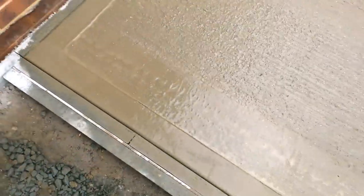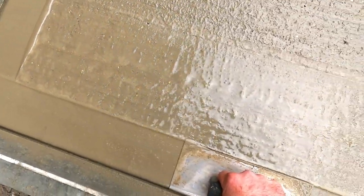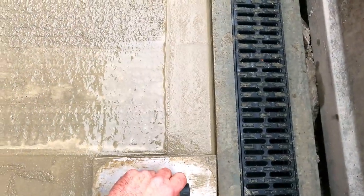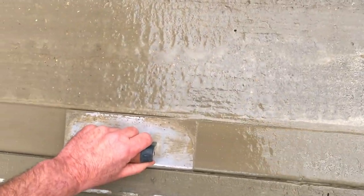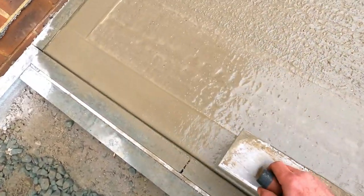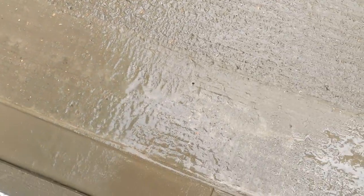That front's dried off perfectly now, so I can strike that through now. And that's it — I won't go over it any more, that is job done. When this all dries back, just edging this concrete like this makes it look a really, really professional job.